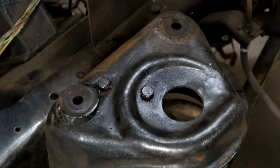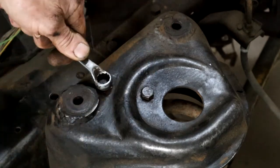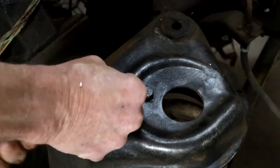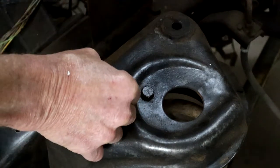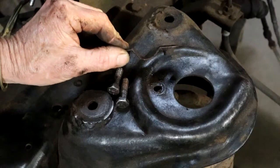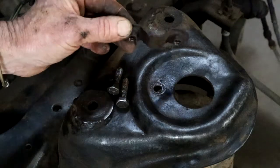Here you can see the two bolts that are holding the top of the spring. I'm just going to undo them, which will release the top of the spring. That's a little U-bracket that holds the top of the spring in place — just a tiny little plate.